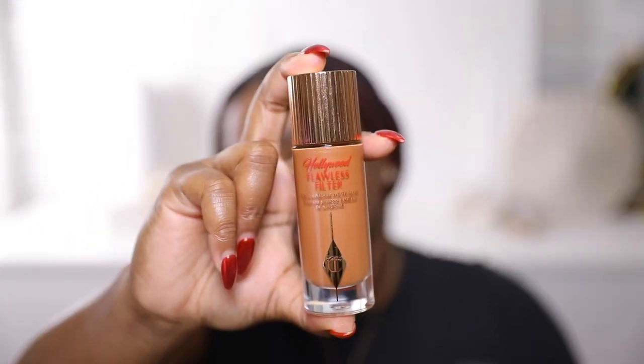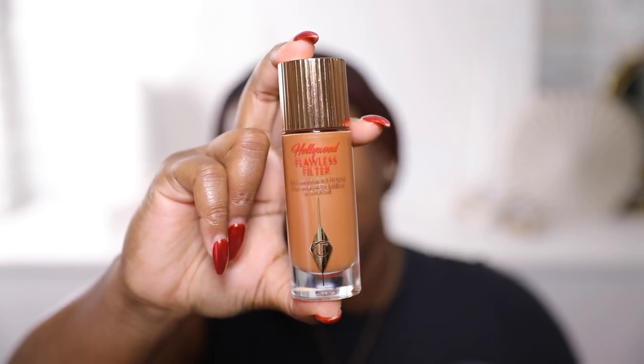The next product I'm going to go in with is the Hollywood Flawless Filter in shade seven — this is literally a dream. It took me forever to get this product, but once I finally did, I love it. I like to use it kind of where I put my bronzer. I have some redness over here, and I'm also breaking out right here — this happened overnight. I put a little bit around my mouth for color correcting since shade seven has a slight peach tone. I like to put it here to give some dimension to my face, then blend it out with a flat brush.